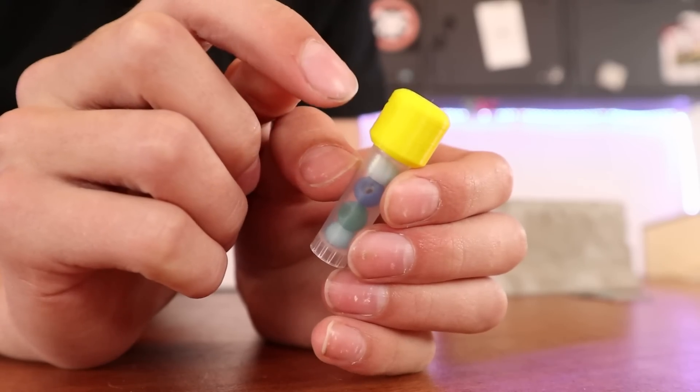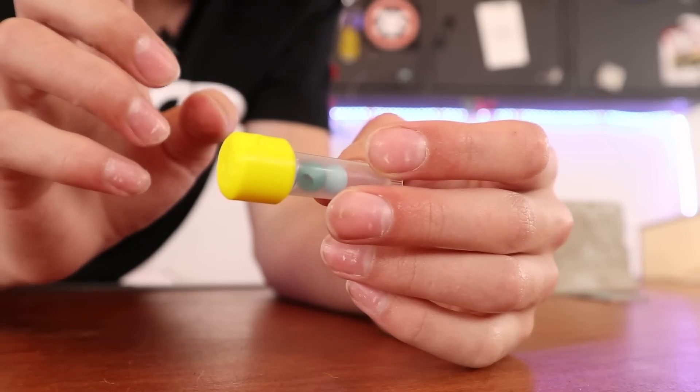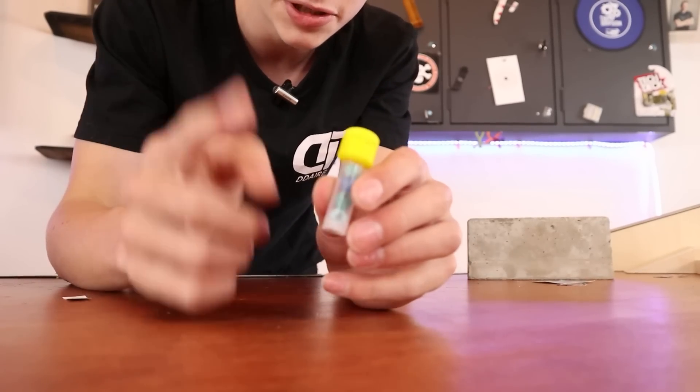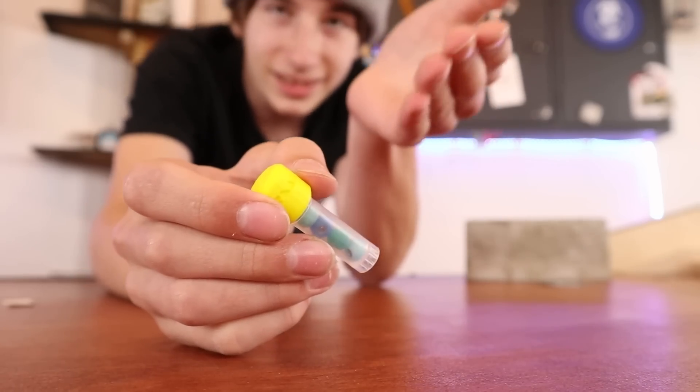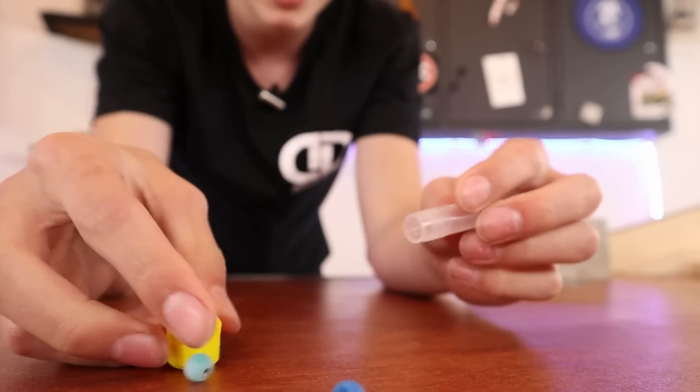I really like how Teak Tuning wheels always come in this little bottle. I'm about to rank my favorite wheel unboxing experiences. In rank three we have the Teak Tuning wheels. This little container of wheels is pretty cool but you kind of just unscrew it and dump them out like that.